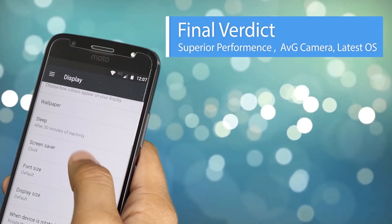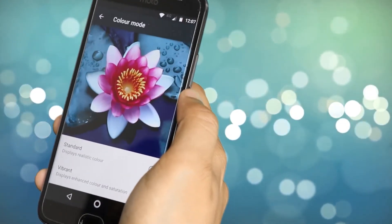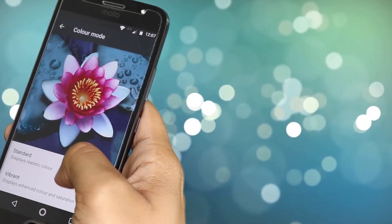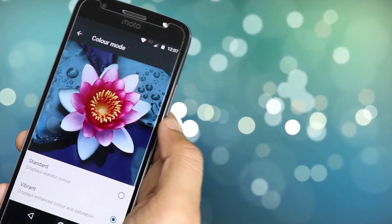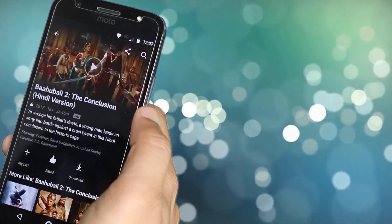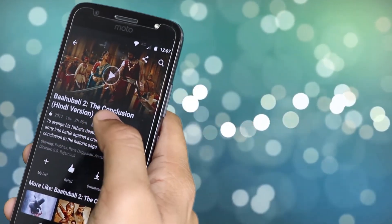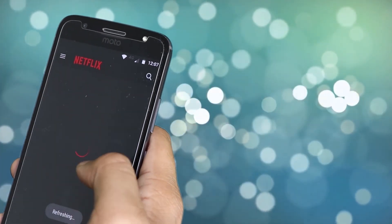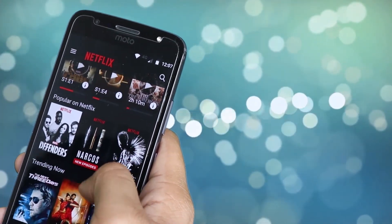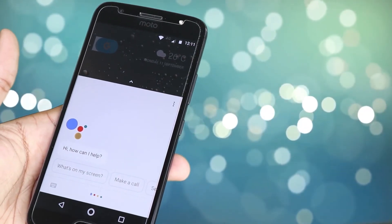Final Verdict: The Moto G5S Plus comes with its own sets of pros and cons, but the positives definitely outweigh the negatives. It has an elegant design, good build quality, and a reasonably good display. Performance-wise, it runs smoothly and has an excellent fingerprint sensor. The camera and sound output could have been a little better, but at ₹15,999 the smartphone delivers what it promises. The Moto G5S Plus is certainly a good buy and looks like it will carry the Motorola legacy in this price segment.